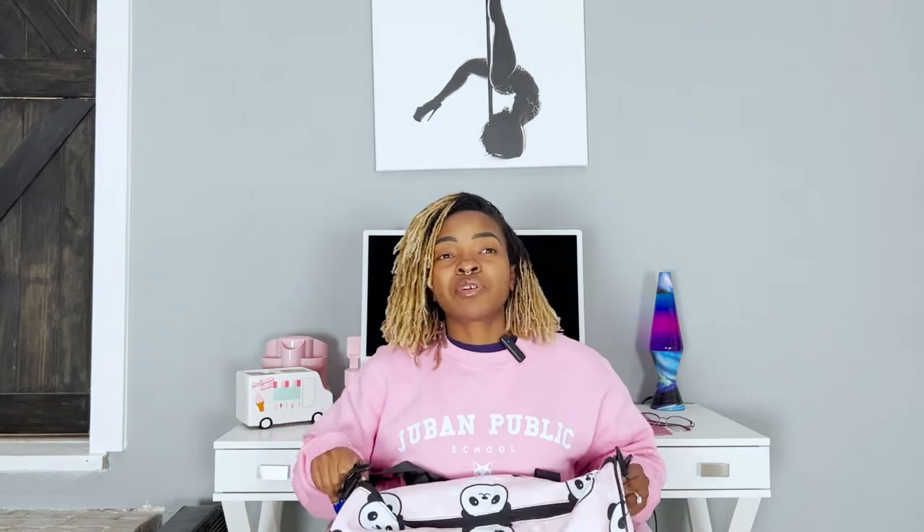I just got this bag a couple weeks ago off Amazon because my last duffel bag finally decided to kick me to the curb. We had a good run, but I was overpacking it and I think that really contributed to that bag breaking down. So I'm going to treat this one better — we'll see how it goes. I can link it if y'all are interested. I feel like it's a really cute bag.